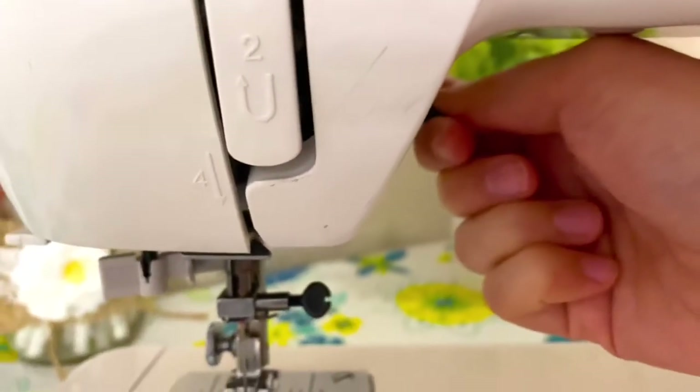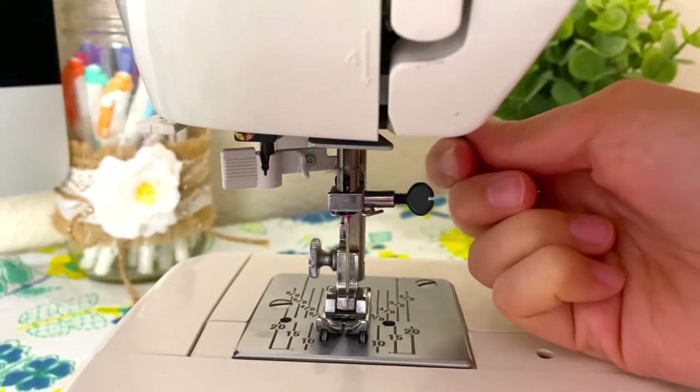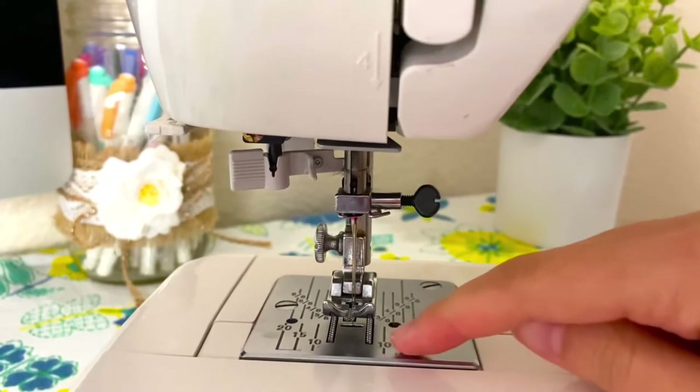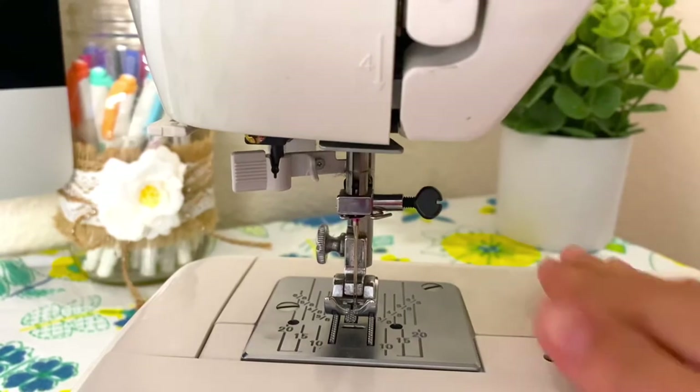When you pull this lever down the presser foot will lower. It's really important to always lower your presser foot when you're sewing so it's locked in place, and these things down here will move your fabric as you're sewing.